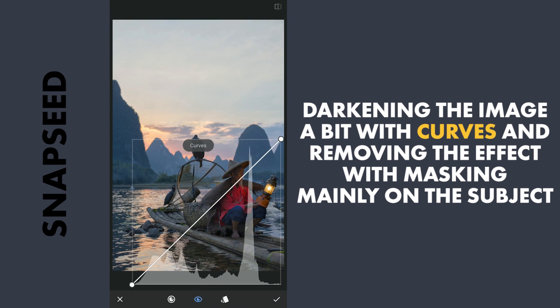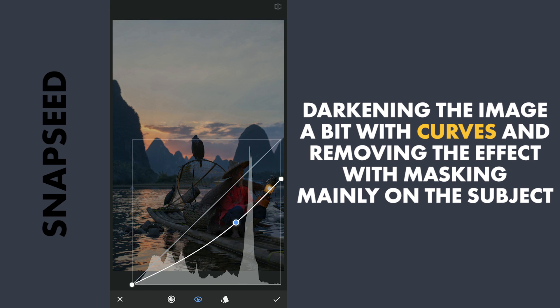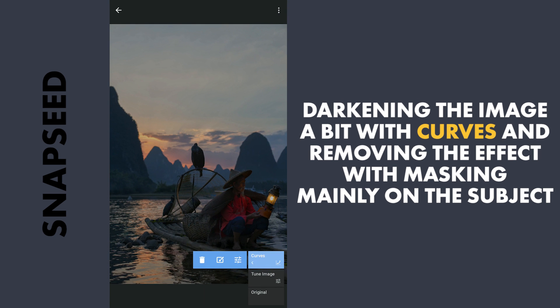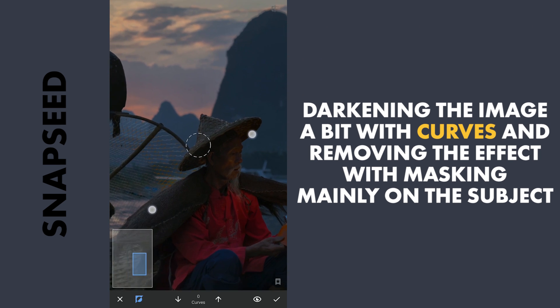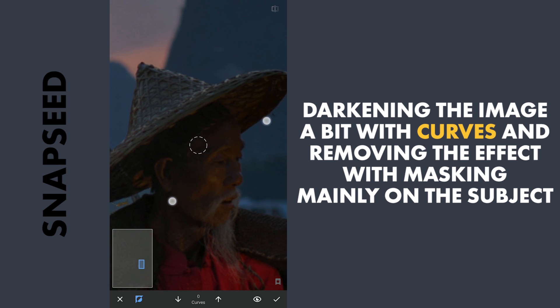Next in Curves, I am first gonna darken the image by dragging the curve towards right, then dragging the top point down to make the image look not too contrasty. Then with masking, carefully removing the effect on the face to give it more prominence, zooming in to the maximum to get a precise selection and brushing out the effect.